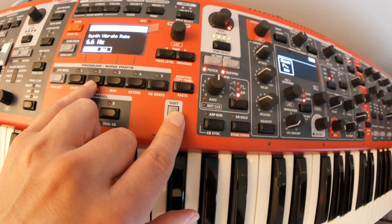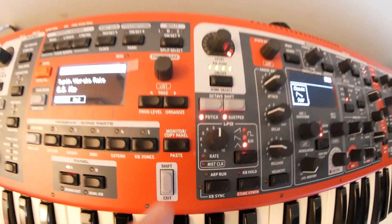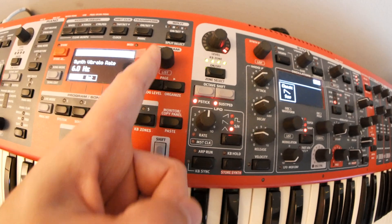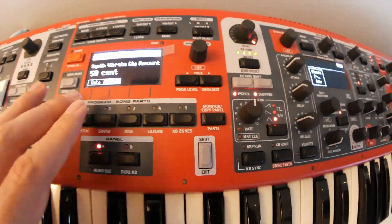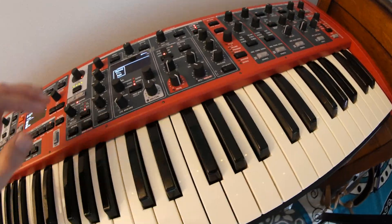To set the rate, you hold down shift and push this button to go to the sound menu, then flip to page three — Synth Vibrato Rate. I have it set at 6.6, which is how fast it goes. The wheel controls the amount, and I have the pitch depth set to 50 cents. So that's the pitch LFO. We'll turn that off.